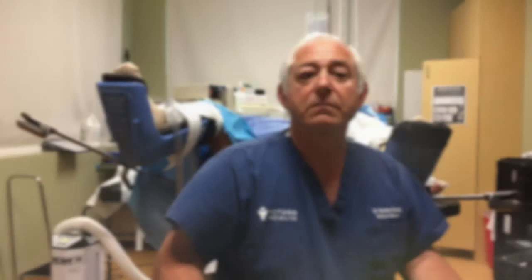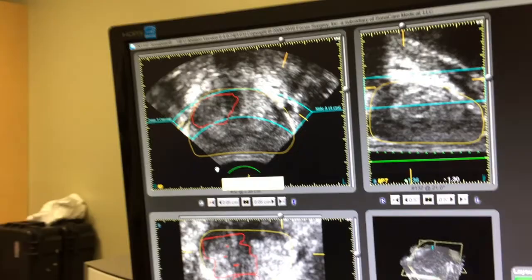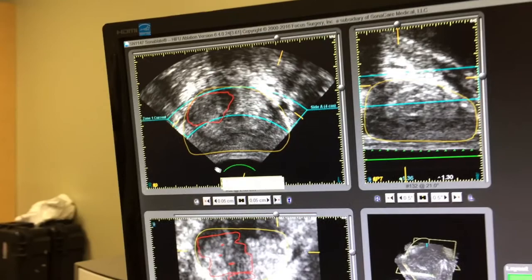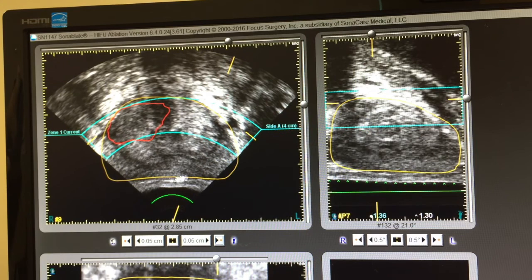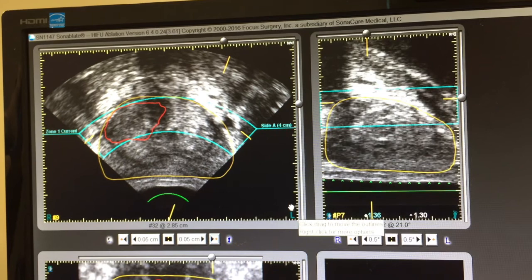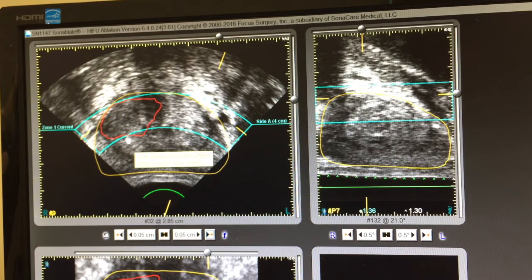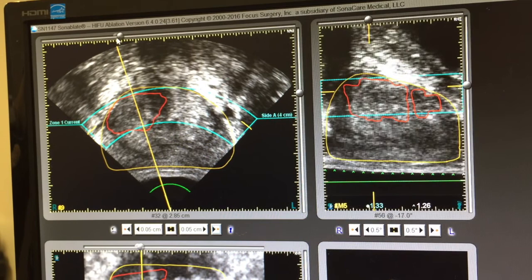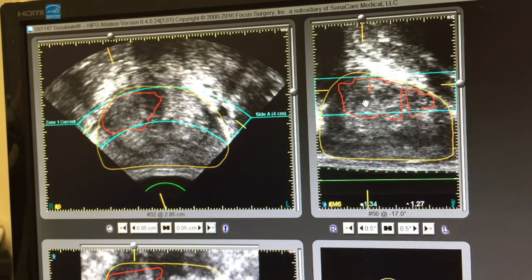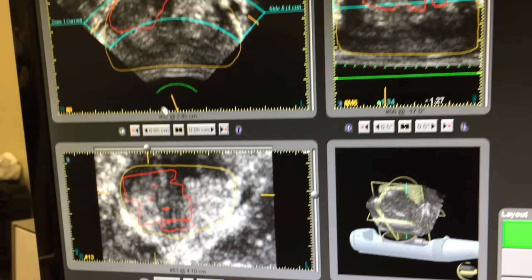We have now mapped the MRI to the ultrasound and we're in the treatment planning stage of this HIFU procedure. The yellow outline is the MRI outline of the prostate, and you can see how it follows beautifully the prostate outline on ultrasound — confirming a very precise fusion. The red area is the tumor as shown by MRI, now precisely mapped onto the ultrasound images. We can see this in multiple dimensions: the transverse dimension, the longitudinal dimension, and in the lower corner of the screen, the coronal dimension. I'll use all of these images to design the treatment and ensure we lay a very high dosage of energy over this tumor region.